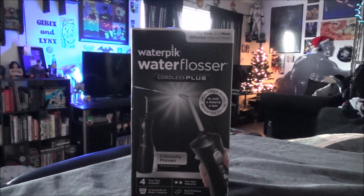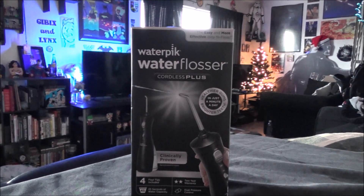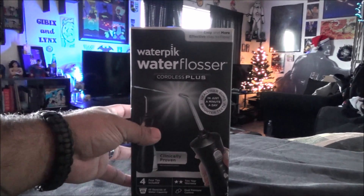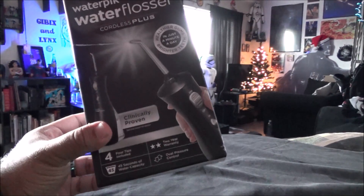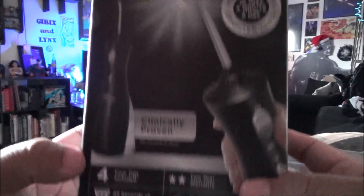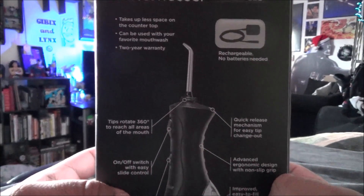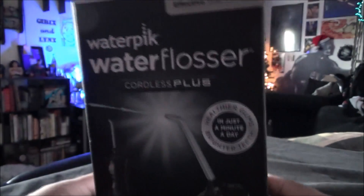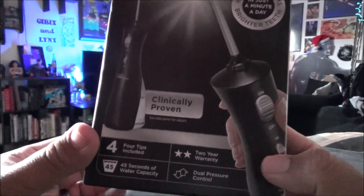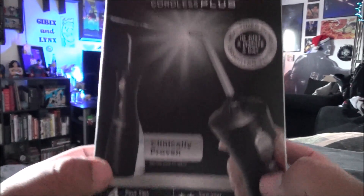Hey, how's it going guys? Been a while since I've uploaded anything. Recently we got this brand new Waterpik Water Flosser Cordless Plus and decided I should unbox it in front of all y'all because this is like a $50 item. Our mother-in-law wanted to get this for us because she thinks our teeth are really nasty — just kidding. It's really nice of her. This is a little machine that washes out your teeth and we're going to try to give it a test run too.